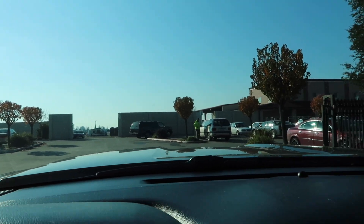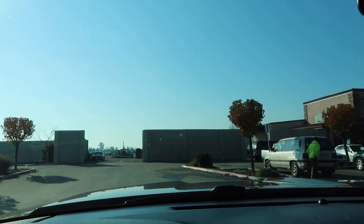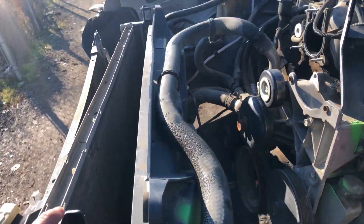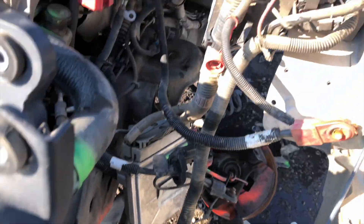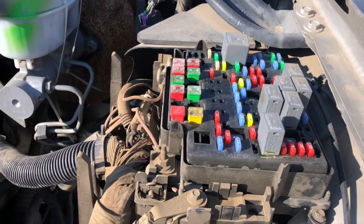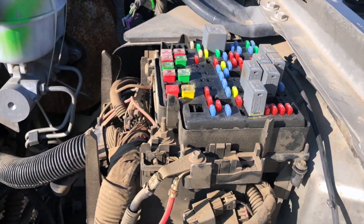We're just pulling up. Okay guys, so I found some e-fans. I'm going to see where the wire leads, see if I can get the harness. I'm going to have to take these bolts off — this bolt and a couple more.